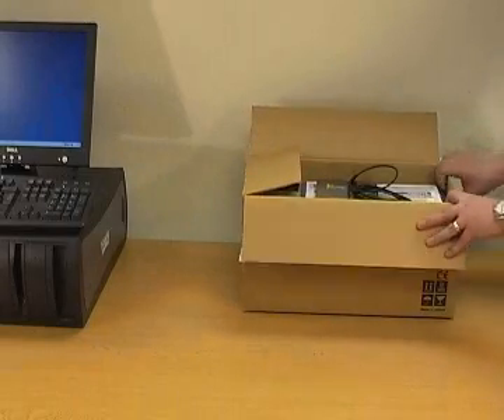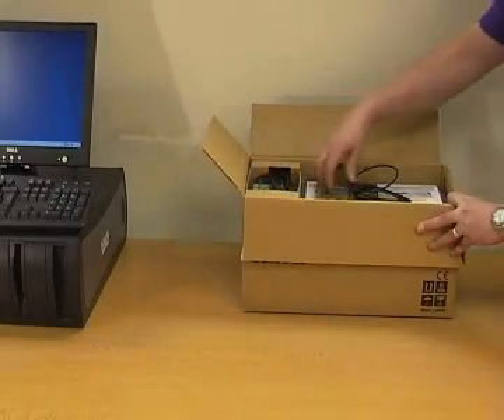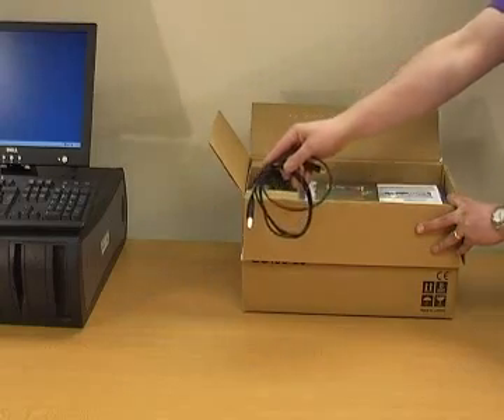Welcome to the Craft Robo Installation Guide. Open the box and check the contents.